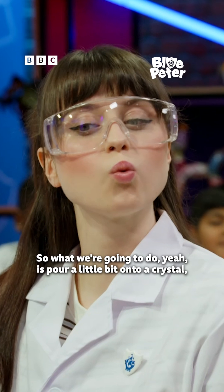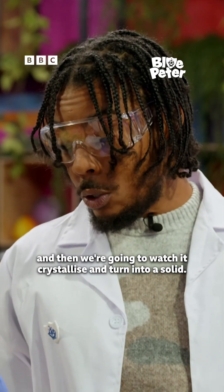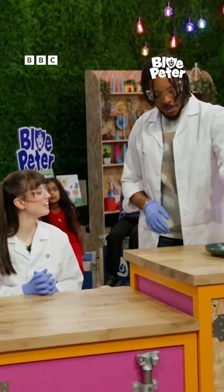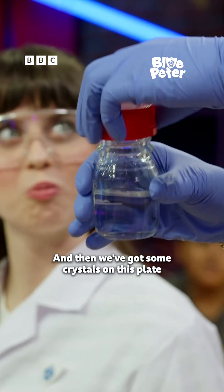So what we're going to do is pour a little bit onto a crystal, and then we're going to watch it crystallise and turn into a solid. Let's give it a go. We're going to open up the solution like that, and then we've got some crystals on this plate.